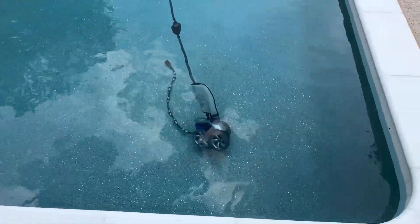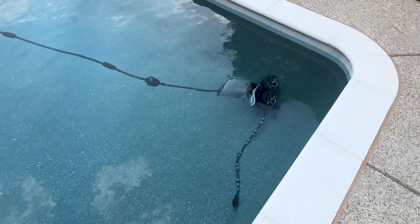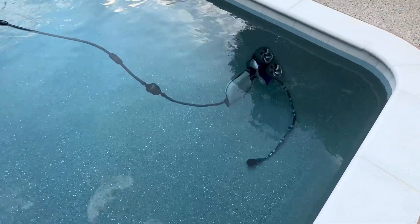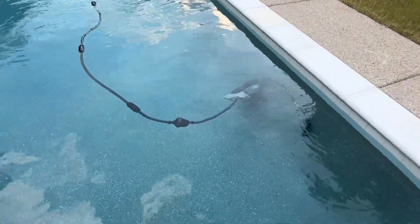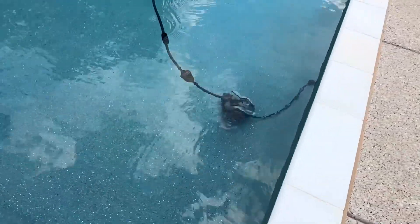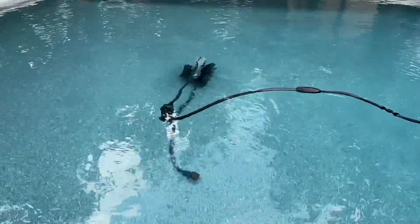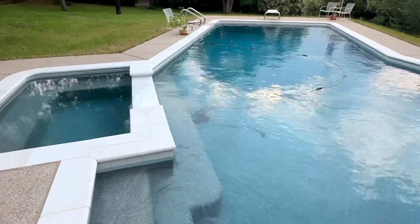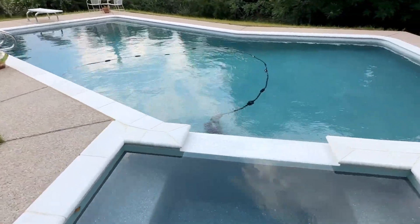We are really happy with this thing. It goes forward, it goes backwards, and every once in a while just pauses for a second, kind of floats, redirects, and then turns back on. It looks like it has a really cool little algorithm that helps it not just hit the same spots over and over, and it gets the deep end and the shallow end evenly.